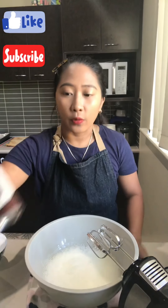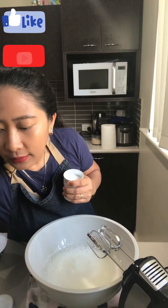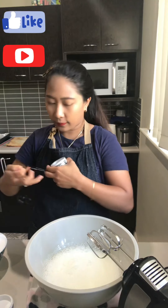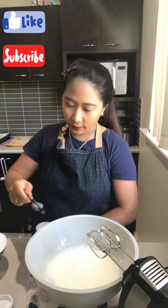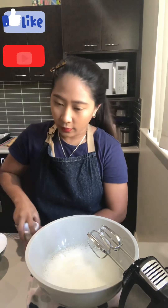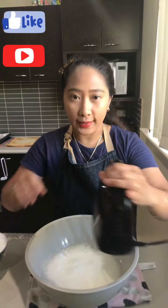Once it reaches this consistency, this is the time we're going to add our cream of tartar — just half a teaspoon. This will help it to hold its shape.